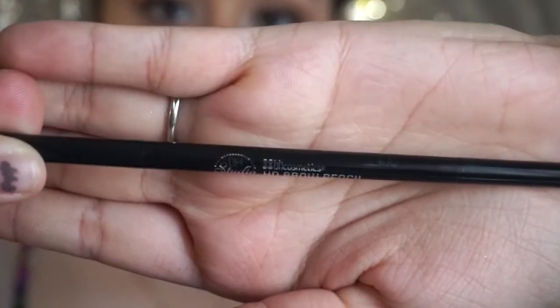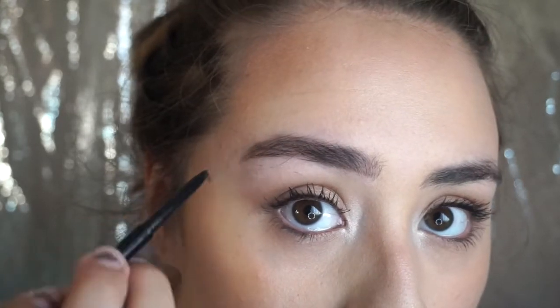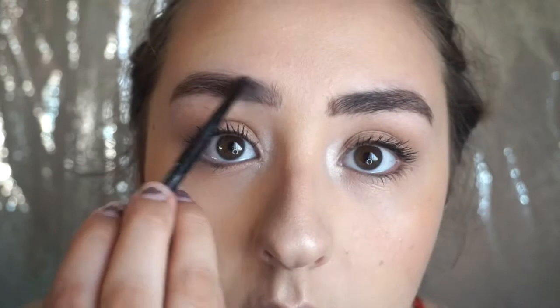Using the BH Cosmetics brow pencil as an alternative to the Anastasia one, I'm going to outline the shape of my brows with it. This is way cheaper than the Anastasia one and it works just as good. And now with the spoolie, just make sure you get everything blended out how you like it.